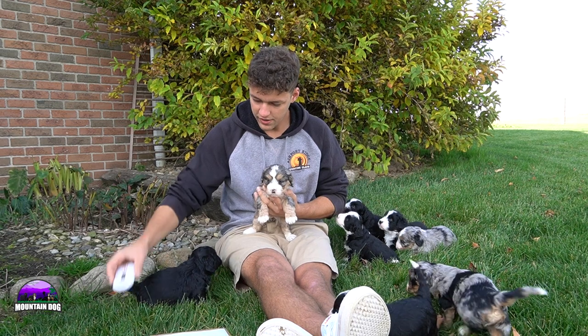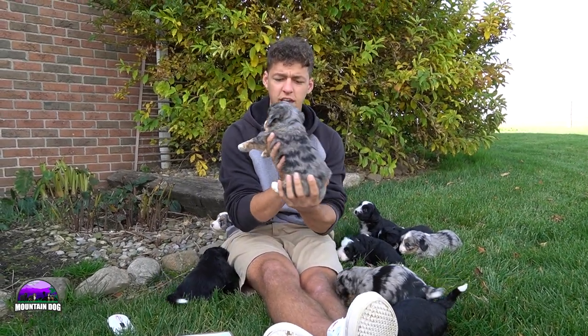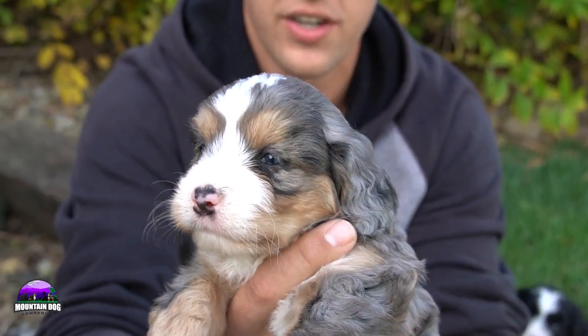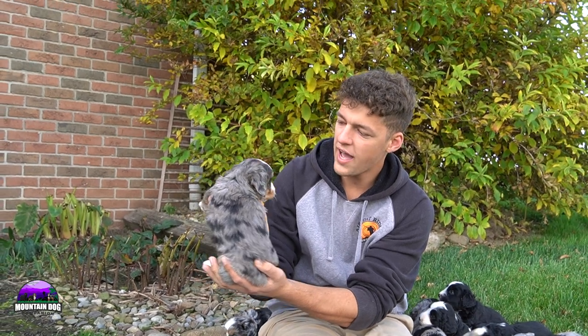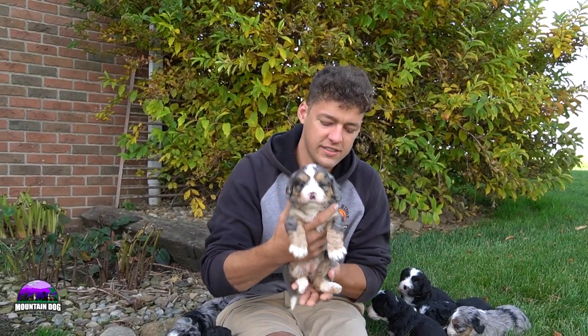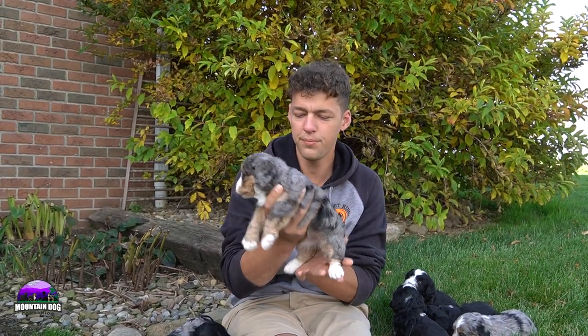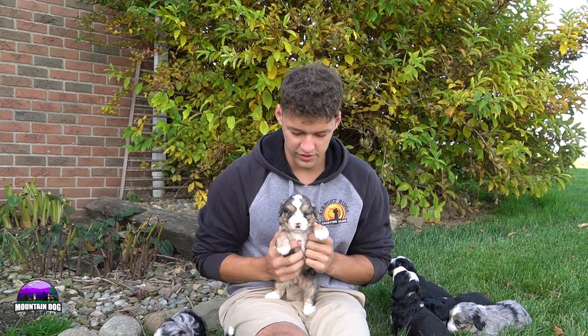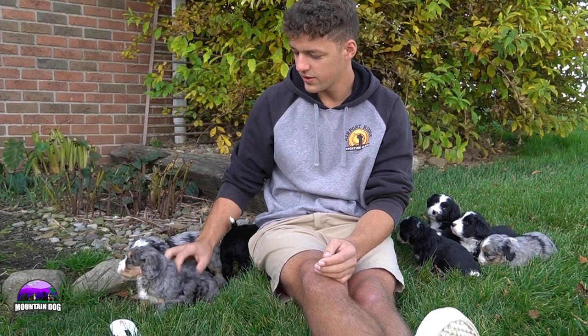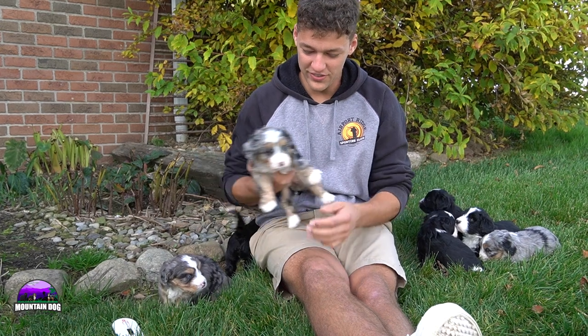Next up is Star. Star is a merle, and she has one blue eye — and half of her other eye is blue as well. Beautiful little girl. Some black spots over the back, really nice gray color, and she has those tan points over her eyebrows and legs. Nice white socks, white tip tail. Perfectly what you're looking for as far as a tricolor Bernadoodle — you can't get them any better as far as coloring goes. Her personality is super sweet as well, not the most outgoing but not the most laid back either. Has a really nice mix of playfulness and loves her pets.